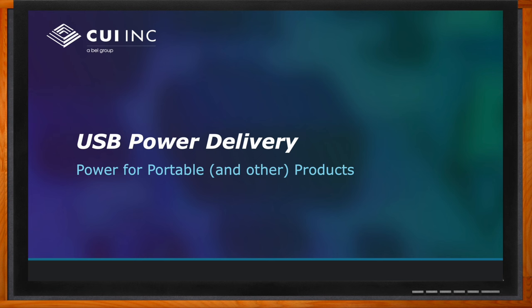Hi, Bruce. Thank you so much for joining me. Well, thank you. It's always a pleasure to be here. Okay, so we're talking about USB power delivery today. But Bruce, can you first set the stage for us? What kind of components are we talking about here?